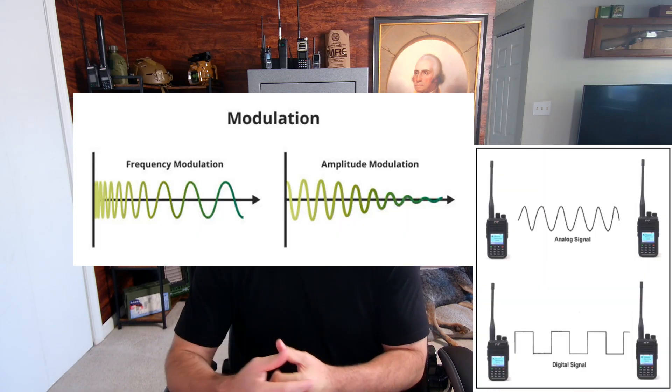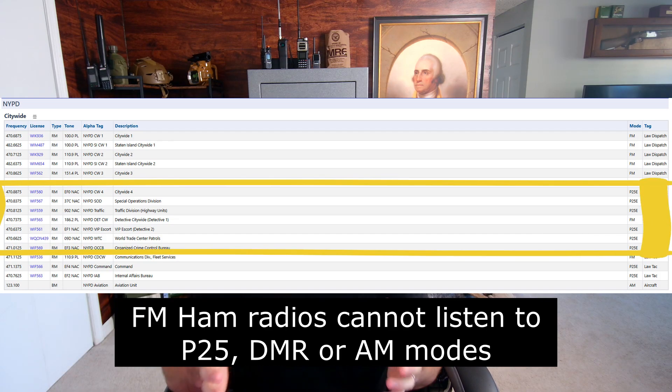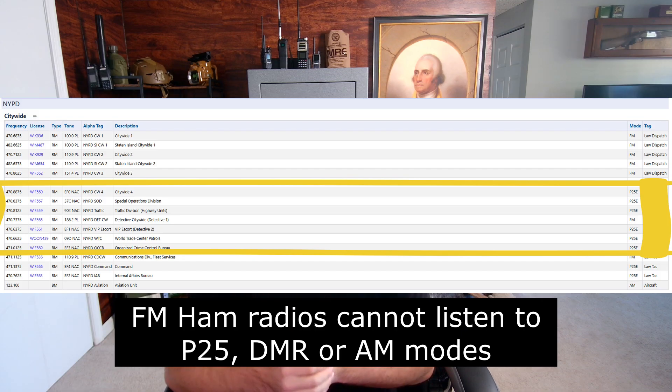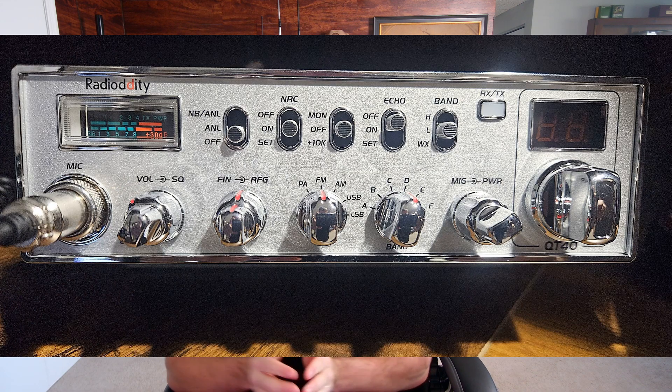The last thing I want to talk about is modes. Just because your radio can tune to a frequency doesn't mean it can listen to it or transmit there. I've had people call me who bought my radios, go into frequency mode, type in a law enforcement frequency in New York City, and all they hear is digital noises and static. Typical radios — like everything you see on Amazon — are FM only. Just because you can get to that frequency doesn't mean you can listen to it; your radio also needs to be capable of tuning to that mode.